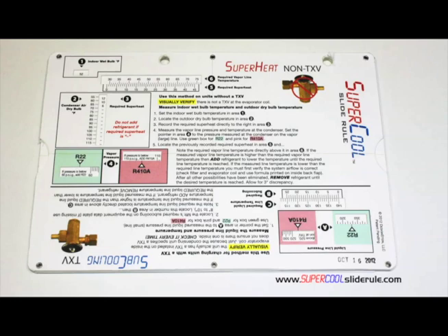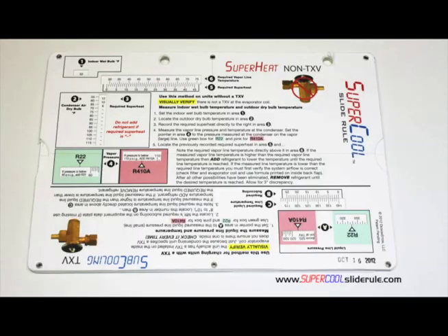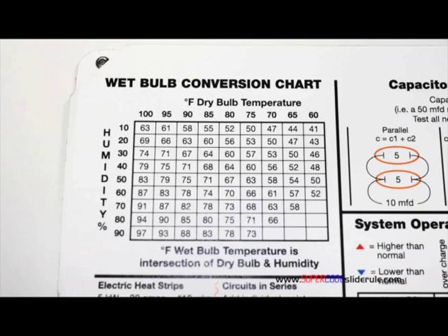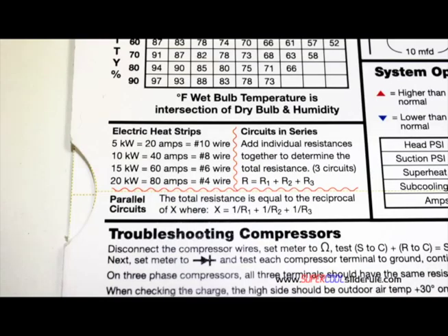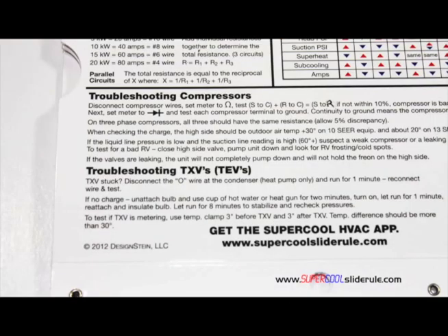This one tool will allow you to charge a system with R-22 or R-410A in either the superheat or subcooling method. The back cover contains required formulas, capacitor rules and practices, a wet bulb conversion chart, how to perform computations on series or parallel circuits, an electric heat strip guide, a complete system troubleshooting diagnostic chart, and how to troubleshoot compressors and TXV.